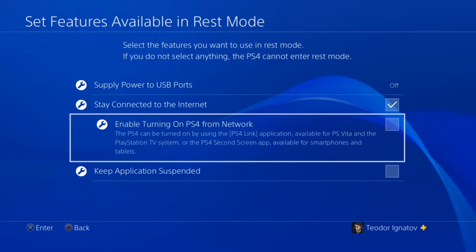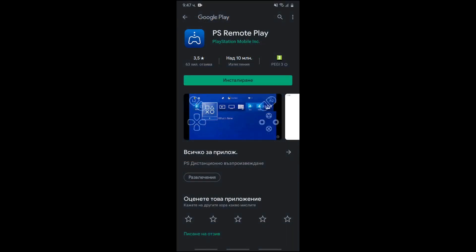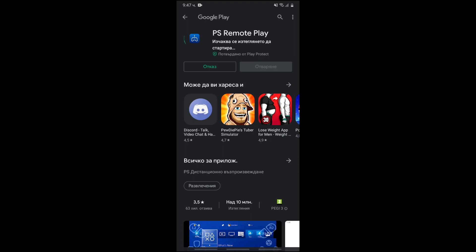These are all the settings you need. Now let's continue with the app. Now that we are back to the PS Remote Play, we are ready to download the app and show you guys how to use it. Let's download the app real quick.